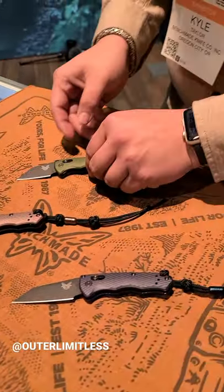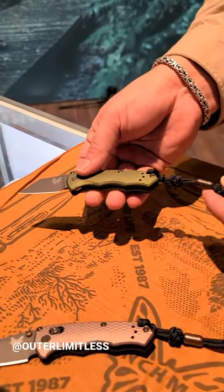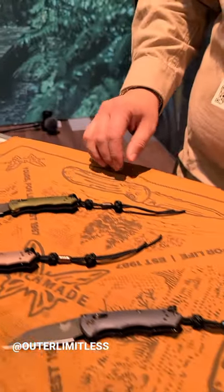And then looking at these two, we got the automatics. These are very snappy little knives. Boom. Lock, beads, barrel spacers all match up. Beautiful knives.